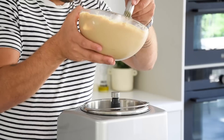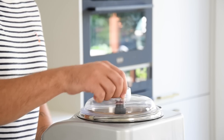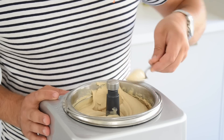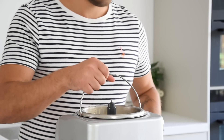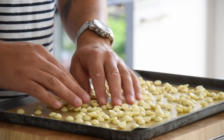Mix it for 15 seconds, then pour it into an ice cream machine. Turn it into a beautiful ice cream — this takes around 10 minutes. Then take the ice cream out of the machine and let it set for 30 more minutes in your freezer.